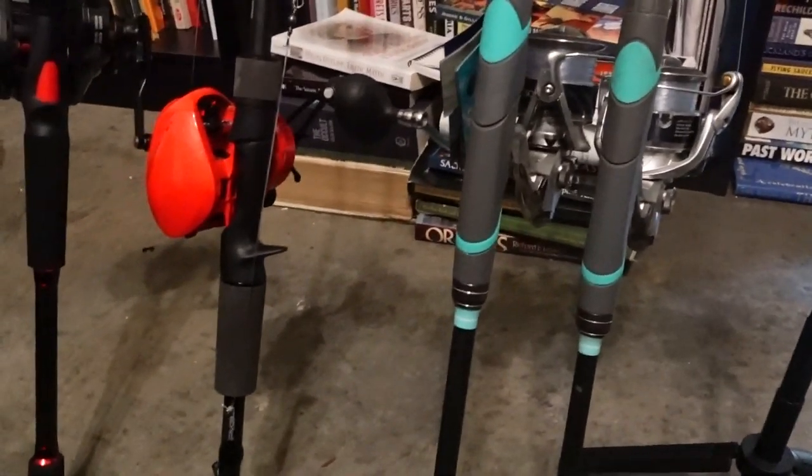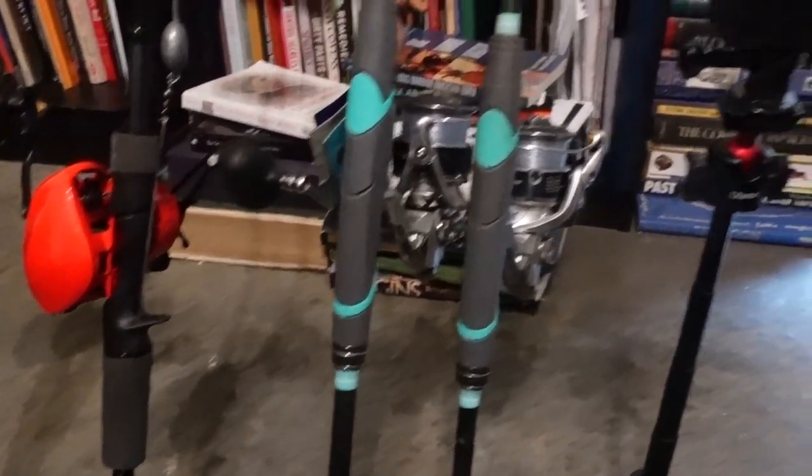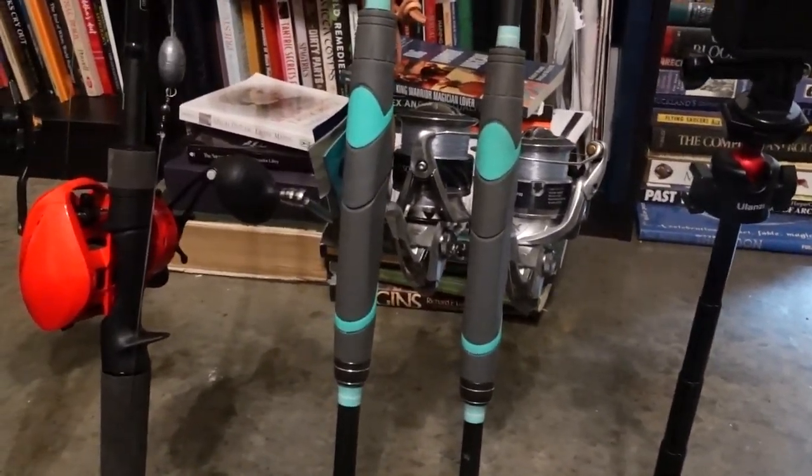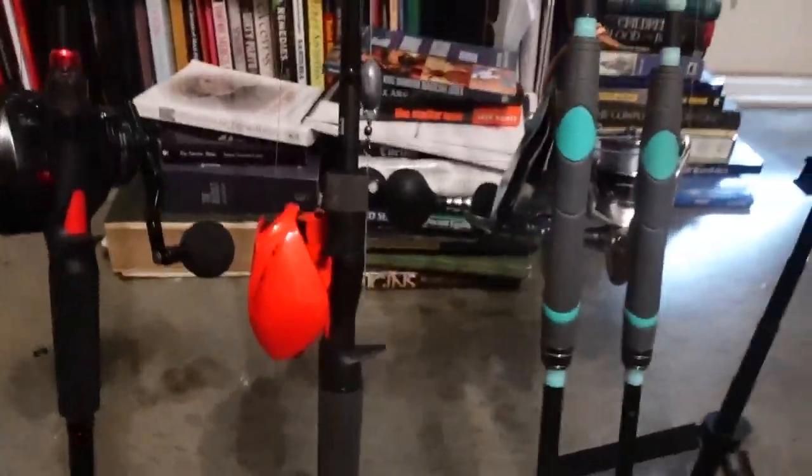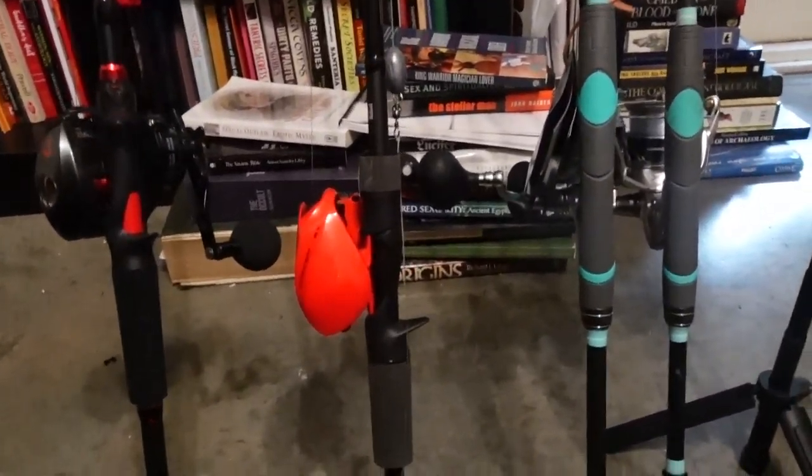So my setup so far — I'm excited, I can't wait to get back on the water. It's been raining in New Orleans. Y'all know I got the Sea-Doo, so this is my full setup on my Sea-Doo and we're rocking and rolling.